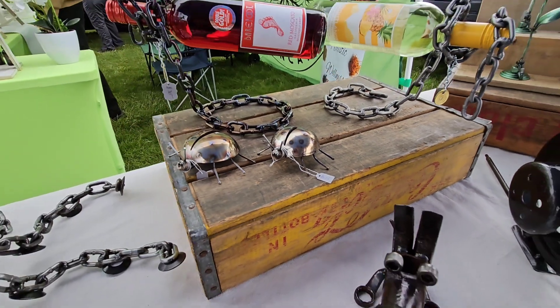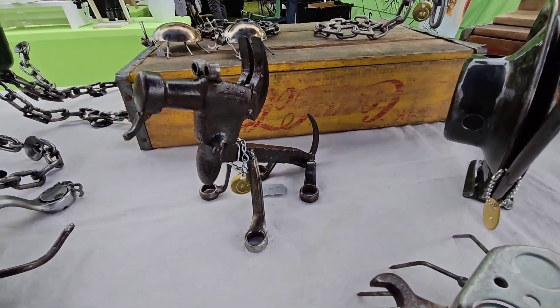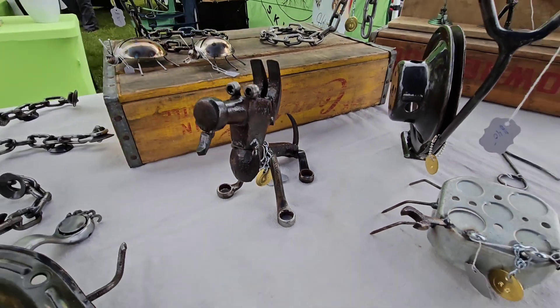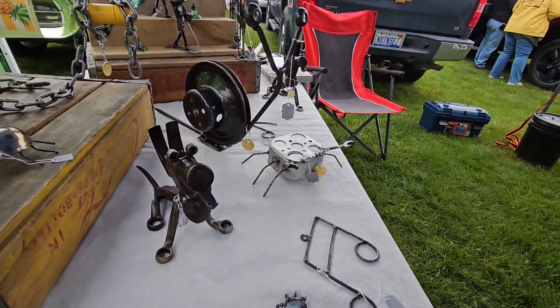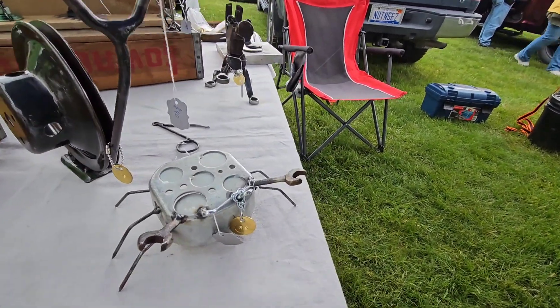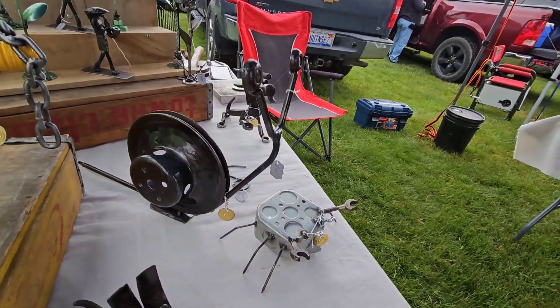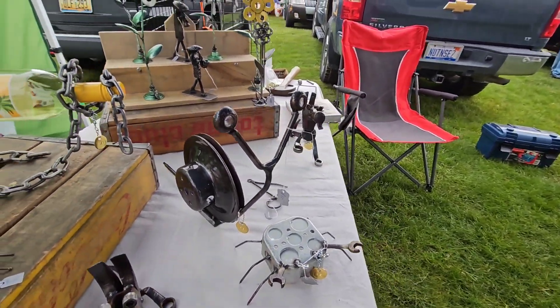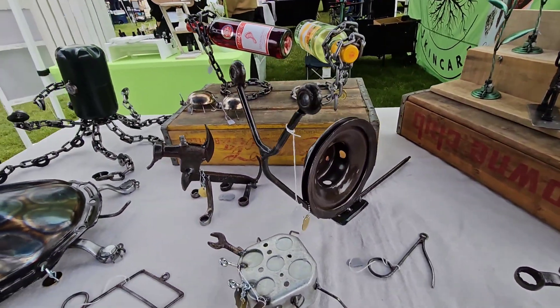Right in front of it we've got little hammer dogs where I'll reconfigure the hammerhead and attach it to a railroad spike and some wrenches. Then you'll see a little box crab in there made with a little electrical box — it's a real popular one for people who like to go on vacations. Then a nice little snail for the garden made out of an old Chevy plywood pulley.